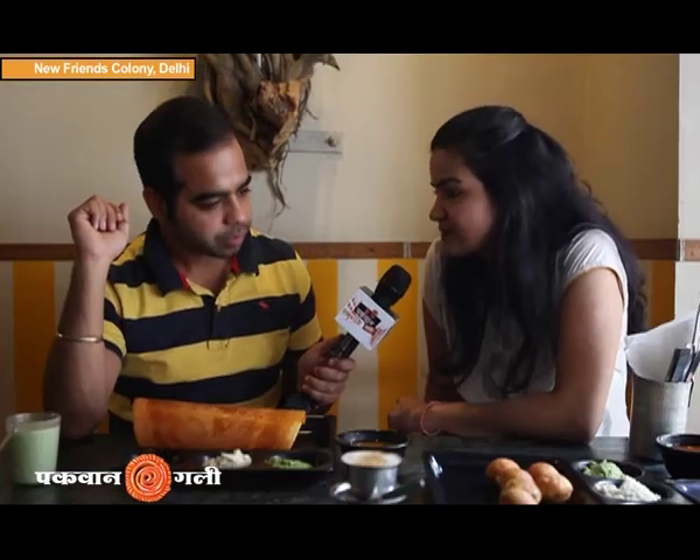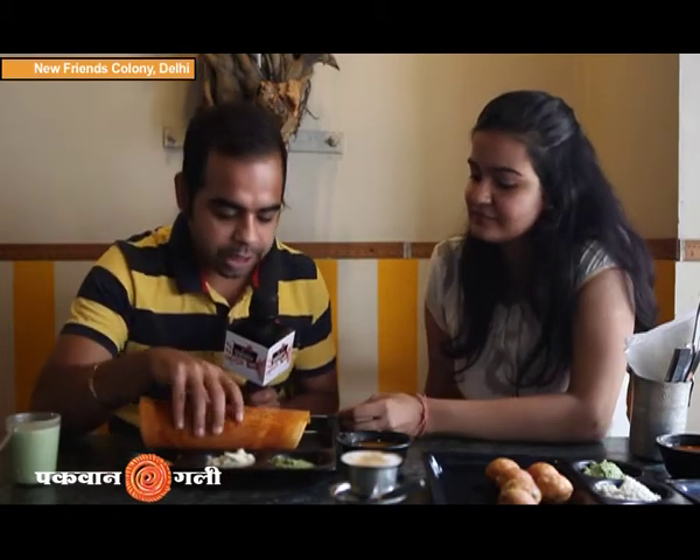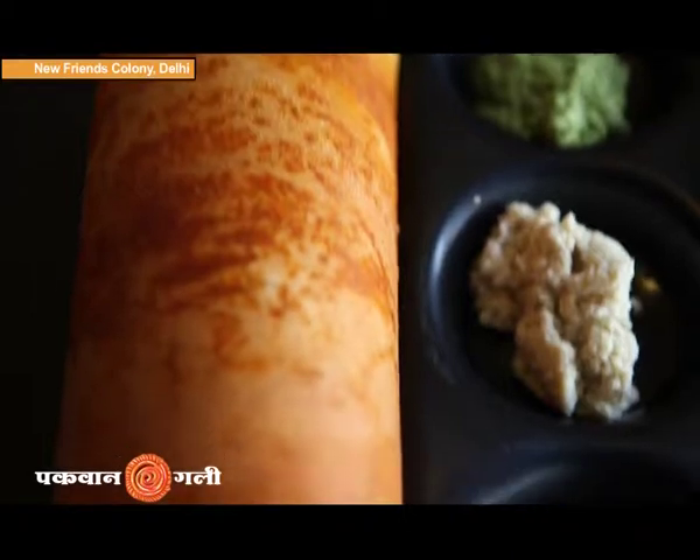Malayshuram at 18 gross. Comparatively, I want to tell you that this dosa is very thick. The filling is very thick. I think if you want to eat a different dosa, then this dosa you must try.